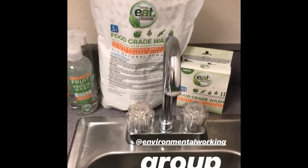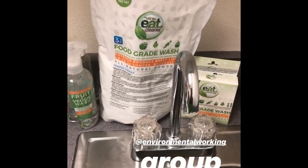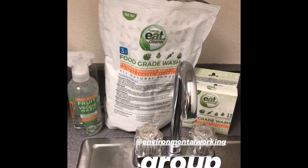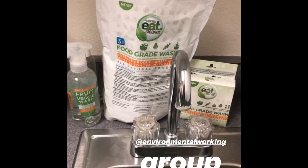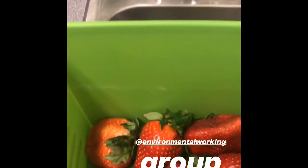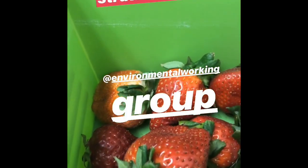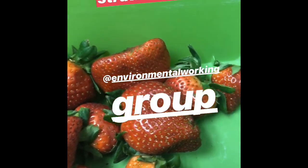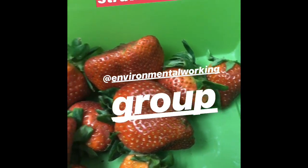When it comes to cleaning your produce — and if you haven't heard yet — at the top of the EWG's Dirty Dozen list are strawberries, kale, and spinach. If you are not buying organic strawberries, and less than 10% of what's available on the market is organic, you still have options. That option is Eat Cleaner.